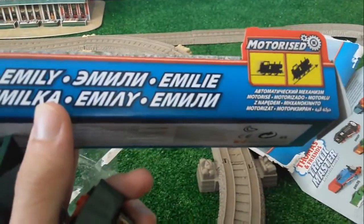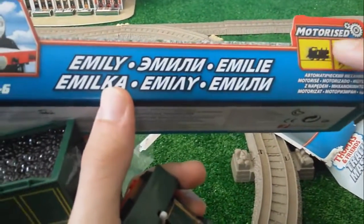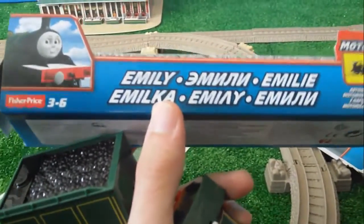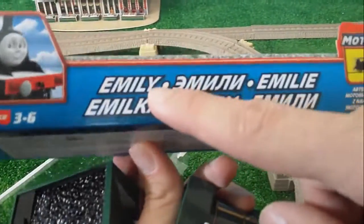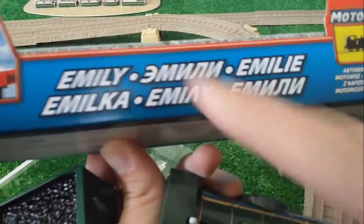It can go steeper and faster. So it means that it's a strong train. You see here the name Emily and also in other languages like Emil Ka, Emily and so on.